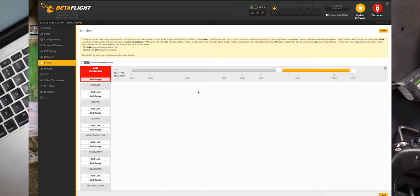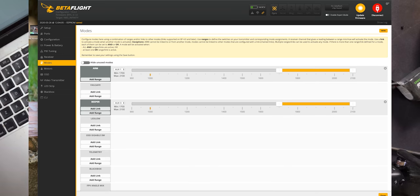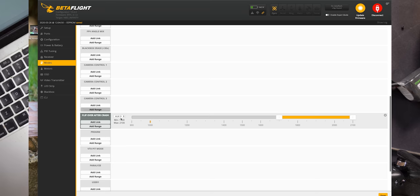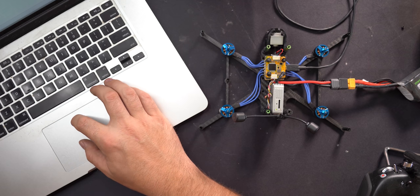Go to the modes tab to set your modes. I want my arm on aux one — when it's up that's armed, when it's not, it isn't. I like to put a beeper on aux three. Flip over after crash I put on aux two, which reverses the motor direction. Save.